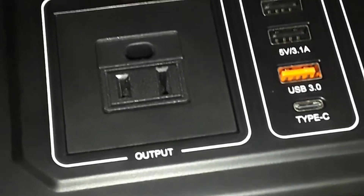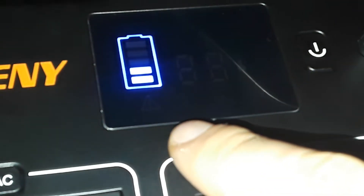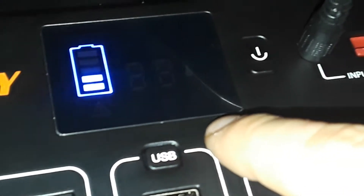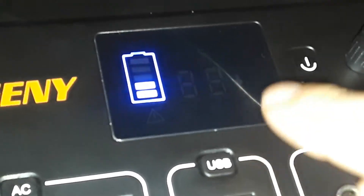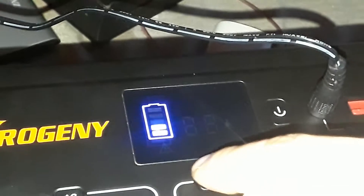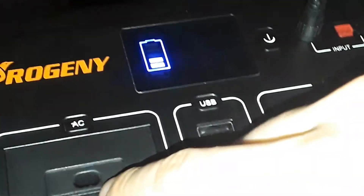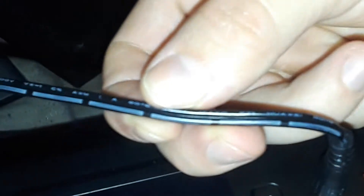Right now I'm charging it. Here are the warning symbols: the pure sine wave symbol, the temperature overheating symbol, and the modified sine wave symbol. There's also USB, USB-C, and DC 12V output symbols, and an AC symbol. Unfortunately it won't power on via AC no matter how hard I try. It does have two outlets, so you can charge it while using one outlet.